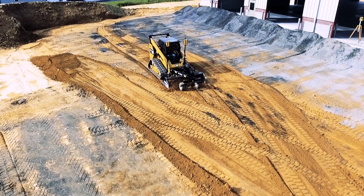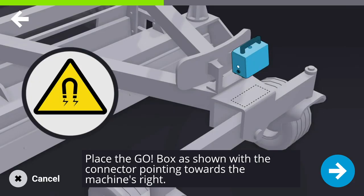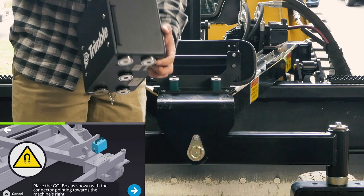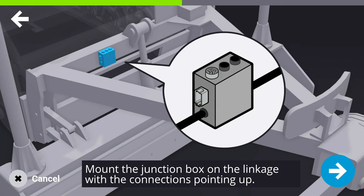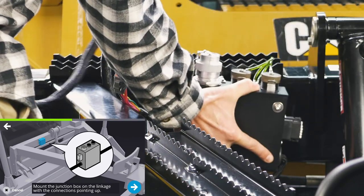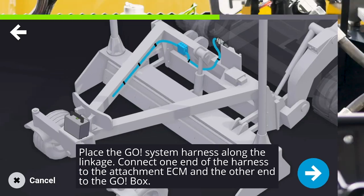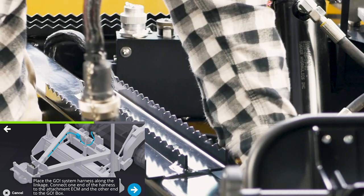To use the EarthWorks Go grading system on a PD Series box, follow these instructions. Place the Go box on the front of the PD Series box blade with the connector pointing to the machine's right. Mount the junction box on the PD box blade with the connectors pointing up, as shown. Place the harness along the linkage, securing with magnets and being careful not to pinch the harness.